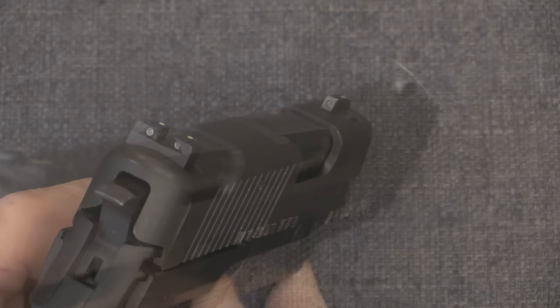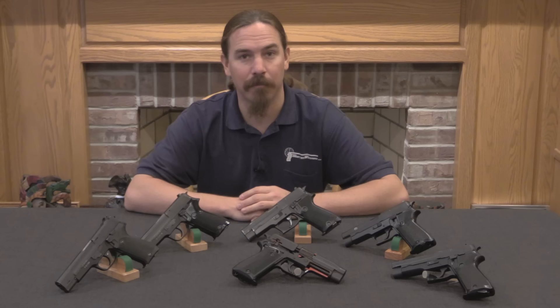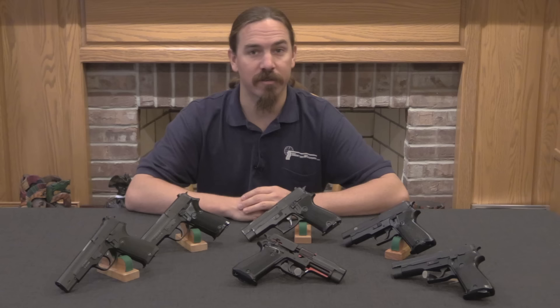Other than that, and of course the 3-dot night sights, this is the exact same P75 pistol that the Army had. Hopefully you enjoyed the video. If you have a modern SIG P220, hopefully you take a bit of a new look at it now, recognising where it came from. If you enjoy seeing this sort of content, I would appreciate it if you would consider taking a look at my Patreon account — it is support from folks there that makes it possible for me to find collections like this and bring them to you. Thanks for watching.